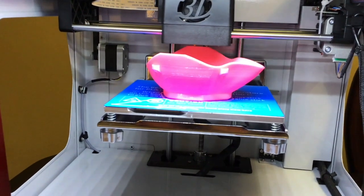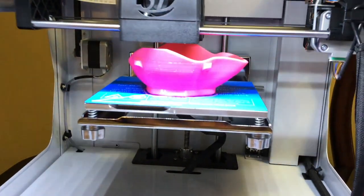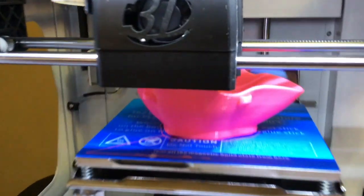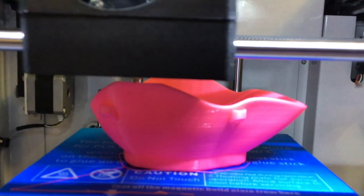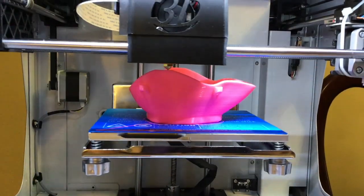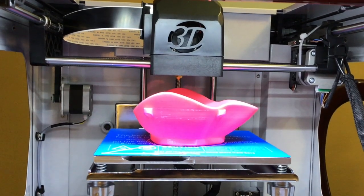It's almost done — about two minutes left according to the display. It looks really good, so I think it's going to turn out fine. One minute now — and it's all done!